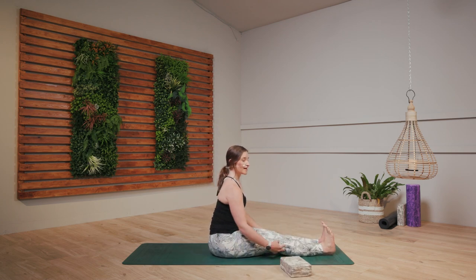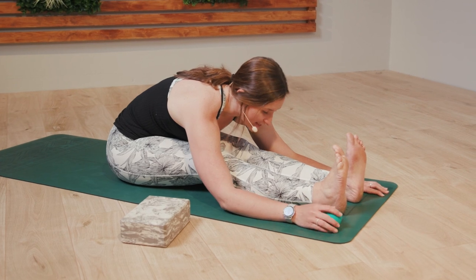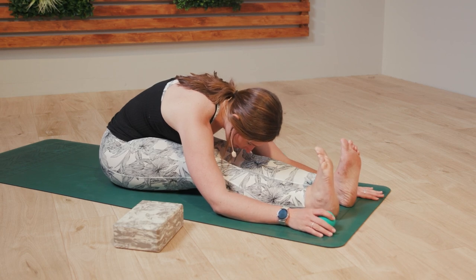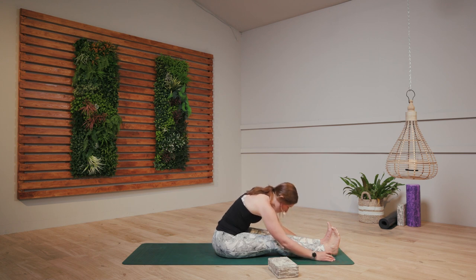Just lengthen your legs, flex both feet towards your face, and take a little forward fold. Let the head flop and just notice that stretch, hopefully feeling a little bit more open into the back of the right calf. As we inhale, we slowly peel the body all the way up.